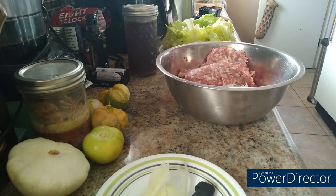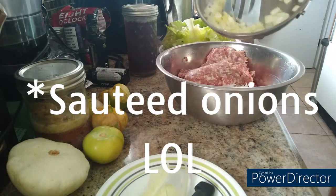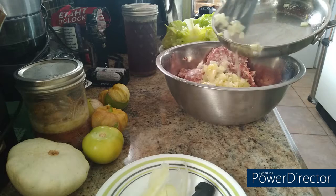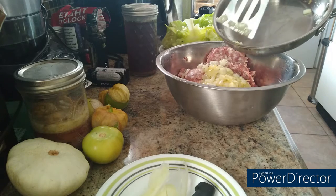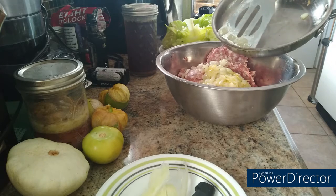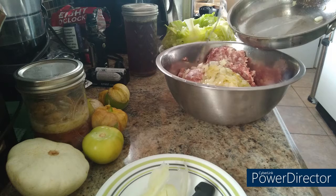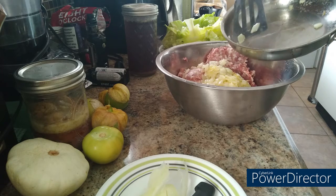In this mixing bowl I have two-thirds to three-quarters of a cup of white jasmine rice that is about three-quarters of the way cooked, and I have probably a pound and a half of ground pork. I'm getting ready to add the sautéed onions — they're a little golden. These are going to go in the oven at 350 degrees for 45 minutes, so they will get cooked the rest of the way.